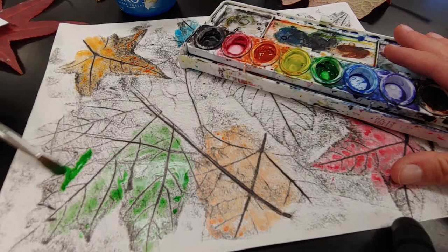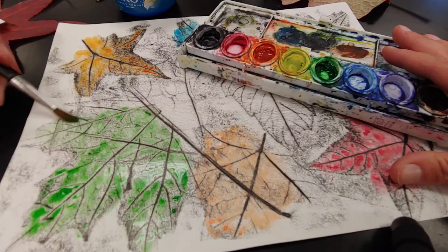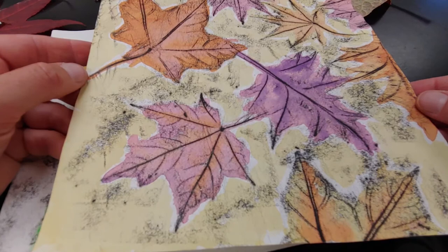I hold the paintbrush the same way I hold a pencil. If I'm painting a big space I like to use the side of the brush; if you're trying to paint a tiny space, hold it up and use just the very tip of the brush. Here's one that I did some time ago where I mainly used warm colors to get that fall feel. Just have fun with it and you can use any colors you want. I cannot wait to see your texture rubbings and paint if you choose to paint. Have fun!